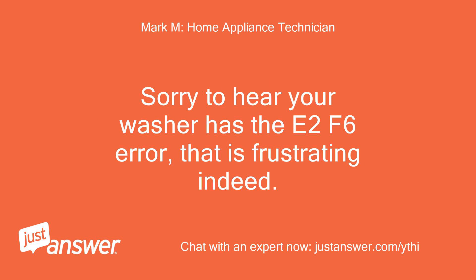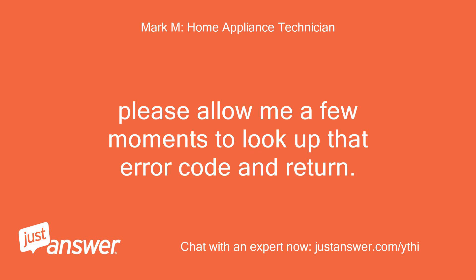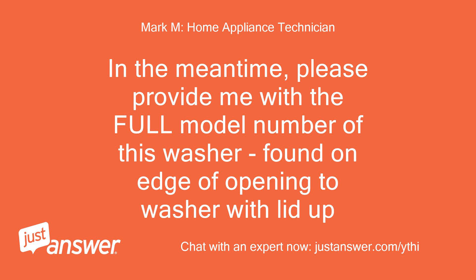Sorry to hear your washer has the E2F6 error — that is frustrating indeed. Please allow me a few moments to look up that error code. In the meantime, please provide me with the full model number of this washer, found on the edge of the opening to the washer lid.